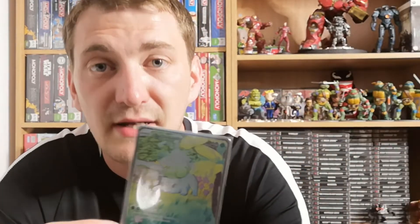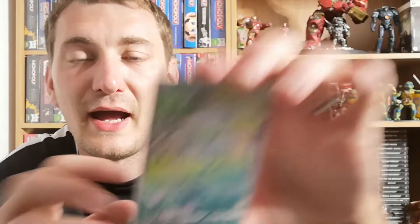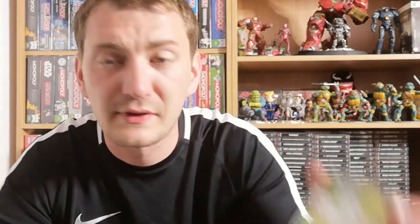The Bulbasaur image is from the original base set cards, which is what a lot of people my age grew up with. They've taken the original illustration from the card and extended it across the whole poster. On the back it looks like a proper legitimate Pokémon card, which is really cool. The moveset is from the original base set — Leech Seed — although the camera is struggling to pick it up because it's just too shiny.